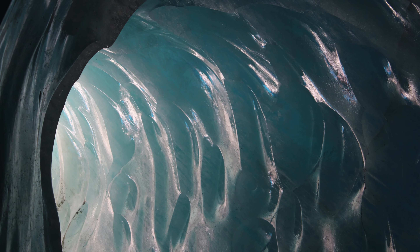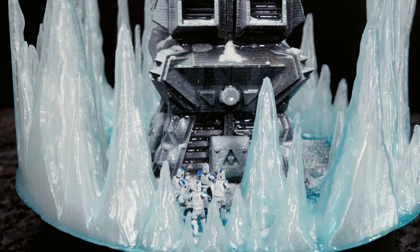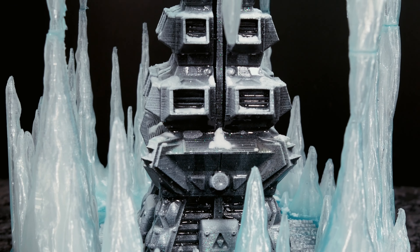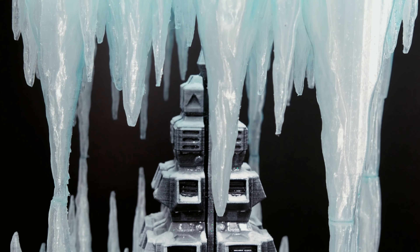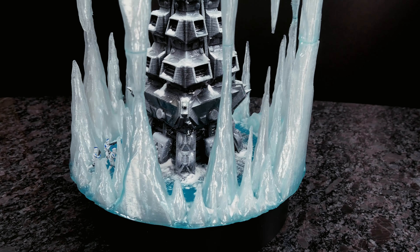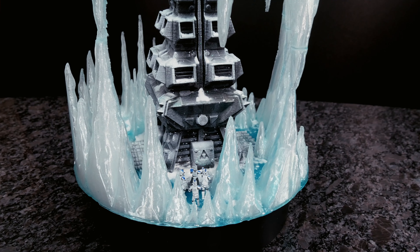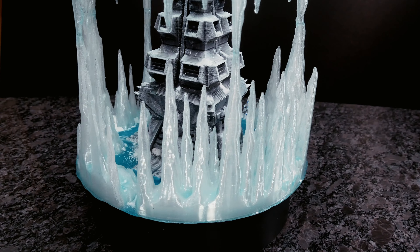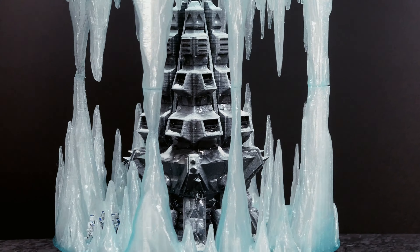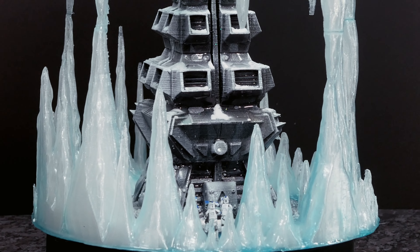Squad Alpha to base — target located, entering cavern. This is Squad Alpha. Mission successful. Target acquired. Returning to base. Out.